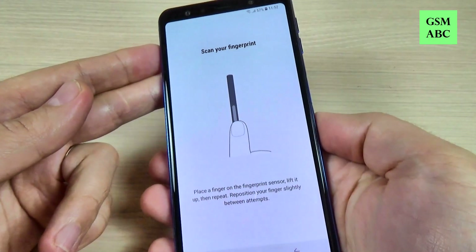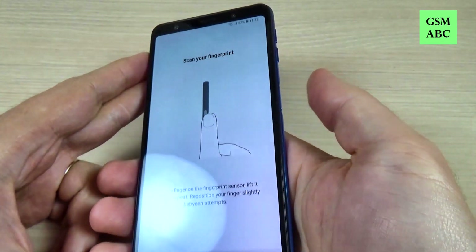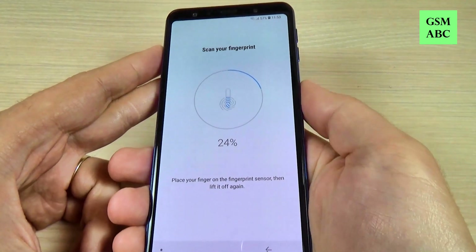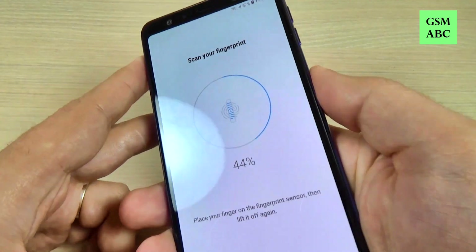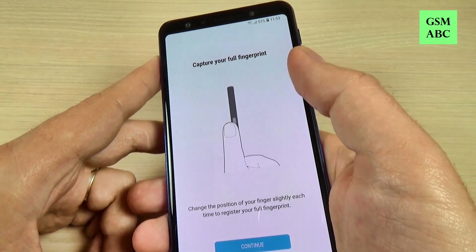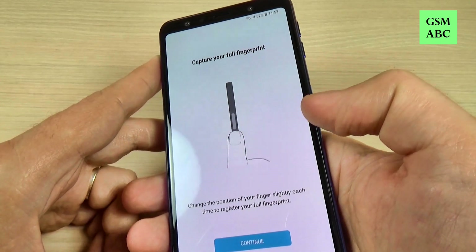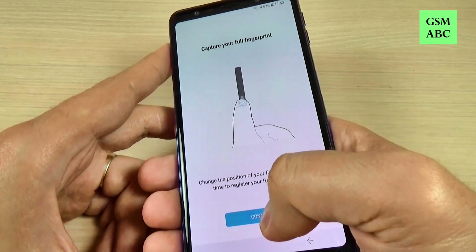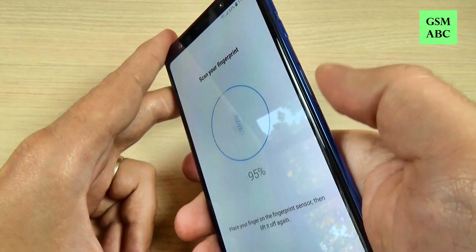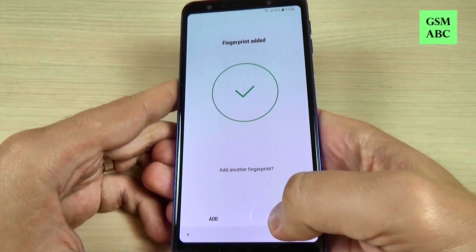Now it's time to scan your fingerprint. The fingerprint scanner is on the right side of your phone. Let's scan the fingerprint. To capture your full fingerprint, change the position of your finger slightly each time to register your full fingerprint. Let's hit Continue and change the position.